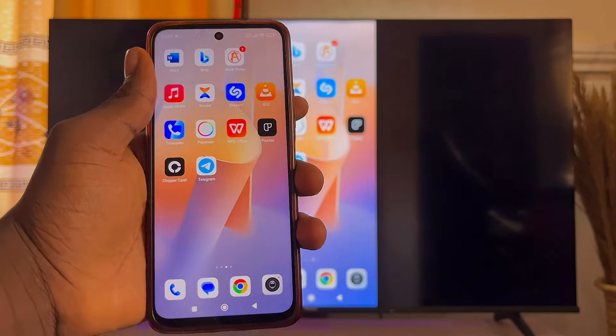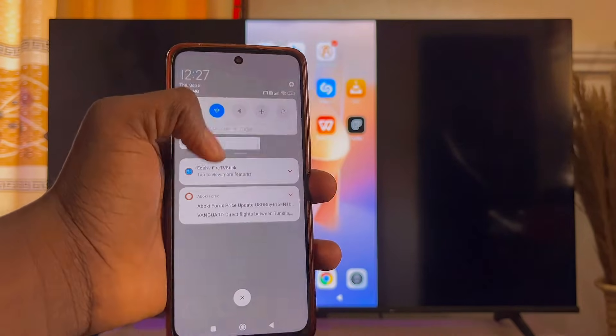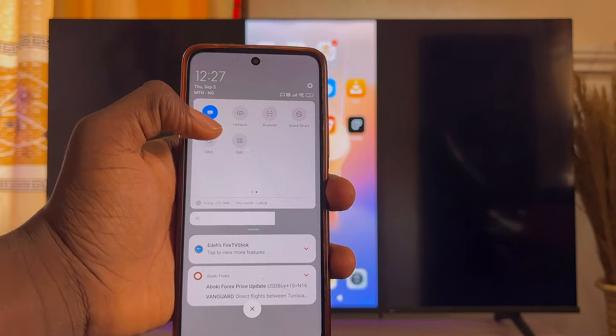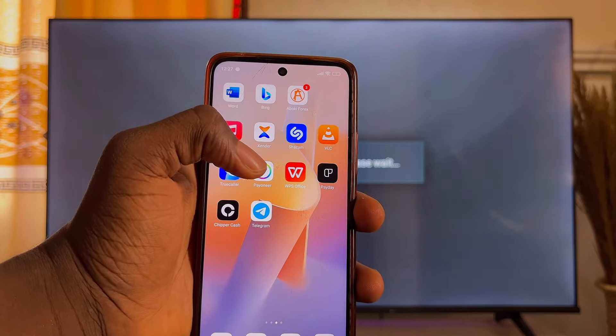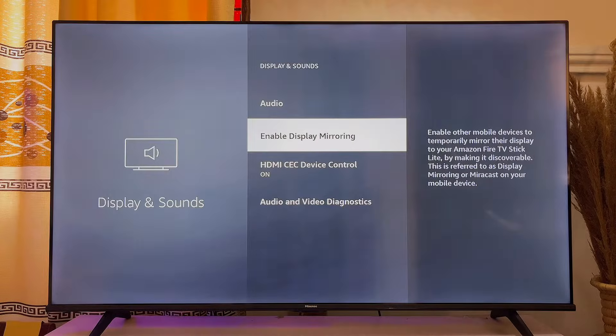To turn off screen mirroring, scroll down on your mobile phone and go to the Cast or Screen Mirroring option you used before. Click on it again and the screen mirroring from your phone to your Amazon Fire TV Stick will automatically be turned off.